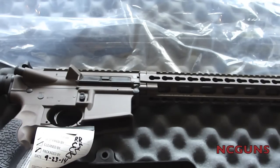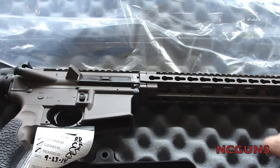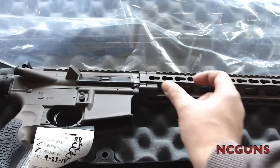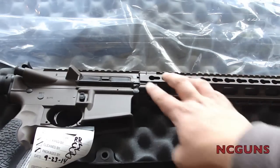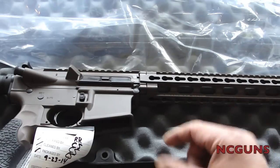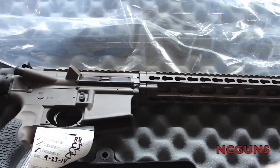The only thing I would like them to add to this rifle would be rail panels that you can remove and add. I know this is a KeyMod system where you can put maybe a little rail panel here and there, or whatever item you want — a light or laser that is KeyMod compatible — but they should include one or two little rail strips in the box.